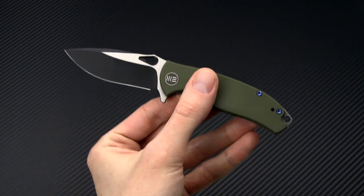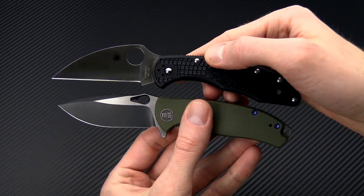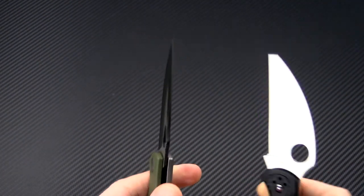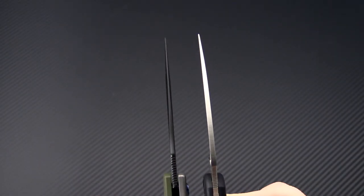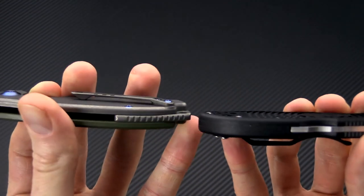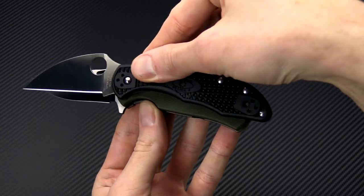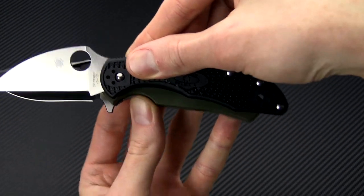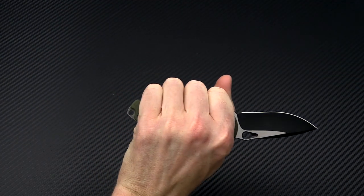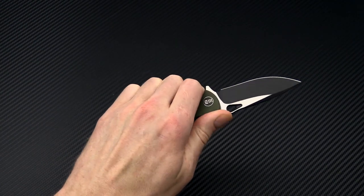We'll also take a quick look at it with the Spyderco Delica — very comparable in size here. You're going to get a similar blade and cutting edge length; blade thickness is going to be a little thinner, with both tapering to a fine tip. Handle thickness is almost identical on these two, and the functional grip area is just a little shorter on the Rectifier, but still capable of a nice full four-finger grip. You can always add a lanyard for a little extra real estate at the end.